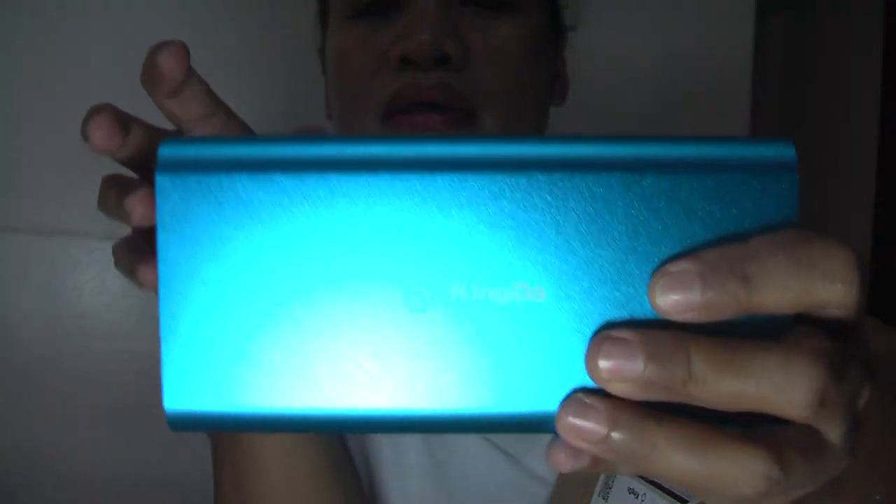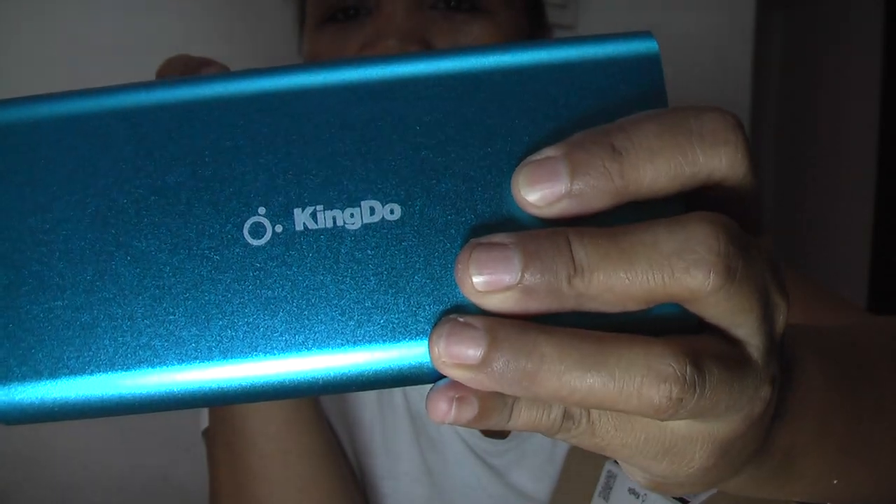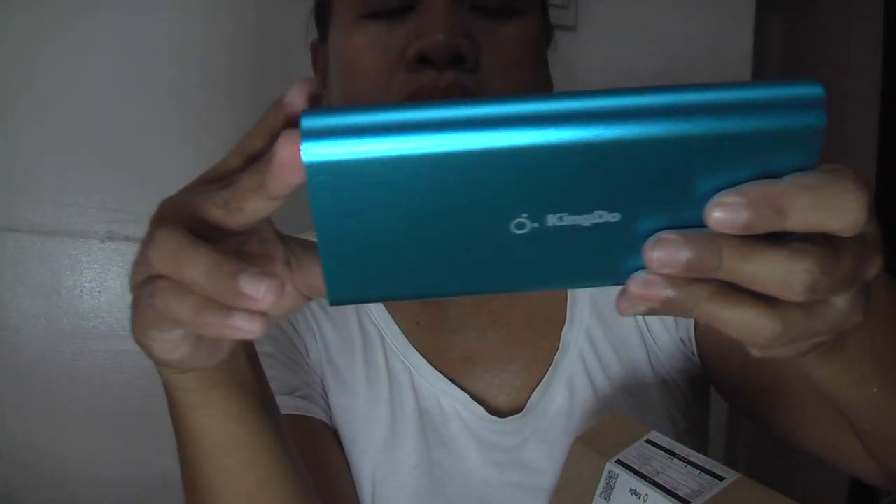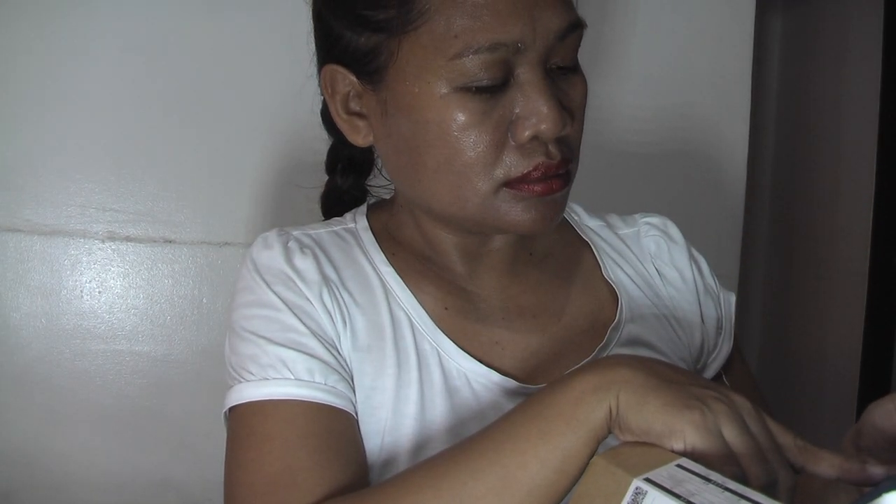It's a power bank, but it's not Mi — see, it's Kingdo. I ordered the color black, but it's not black. It's blue, color blue.